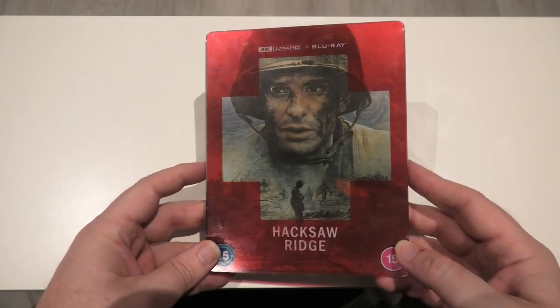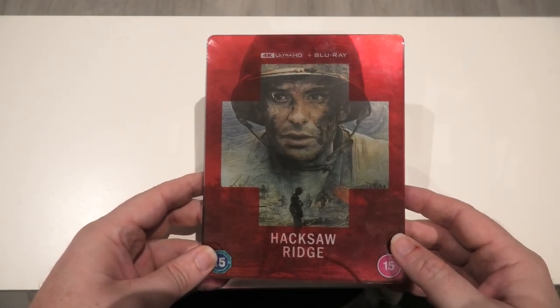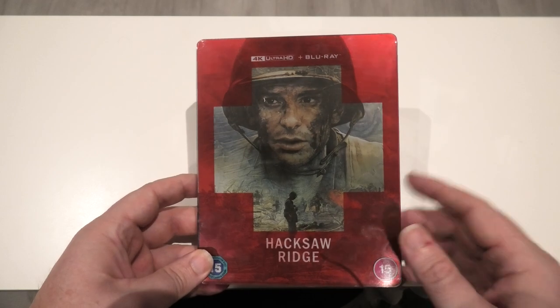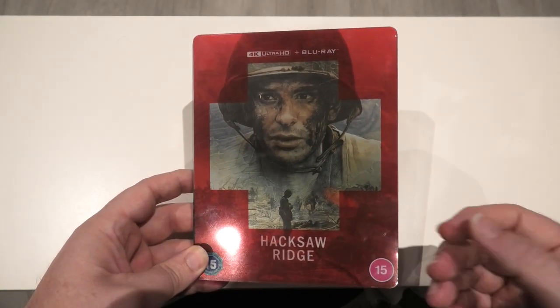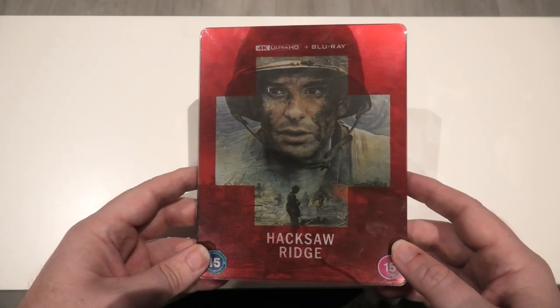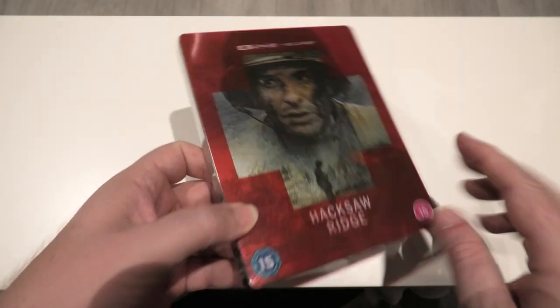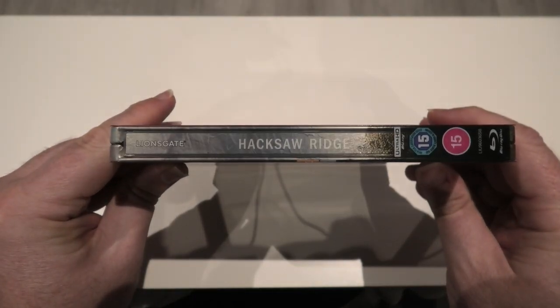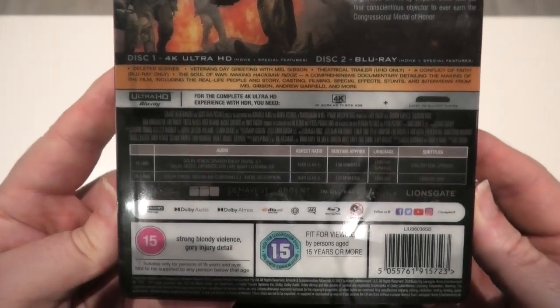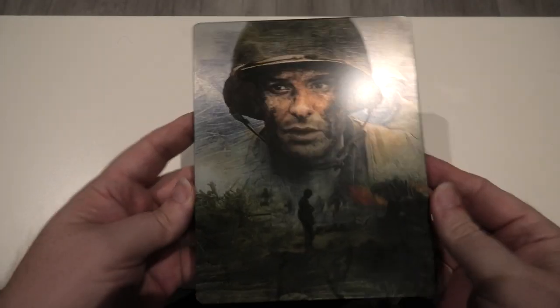Here we go — Hacksaw Ridge. I did fall in love with this steelbook when I first saw it, but like I said there was no way I was ever going to pay the money they were asking, no matter how nice it is. Thankfully it didn't sell out. That's a quick look at the slip cover — I'll take it off and show the steelbook in full. There's the spine, and around to the back which shows the features and some of the technical aspects. Now I'll remove the slip cover.